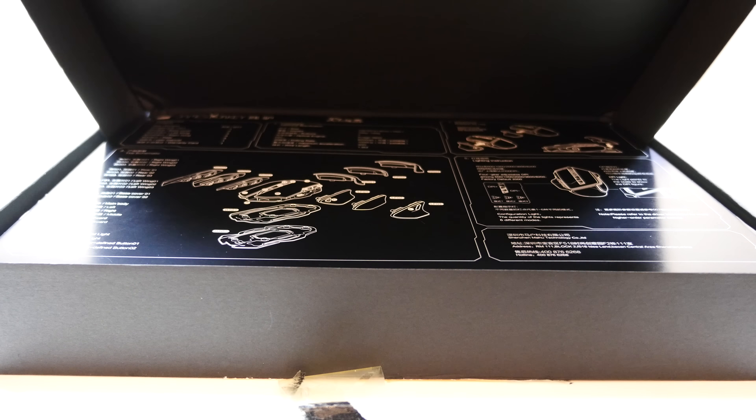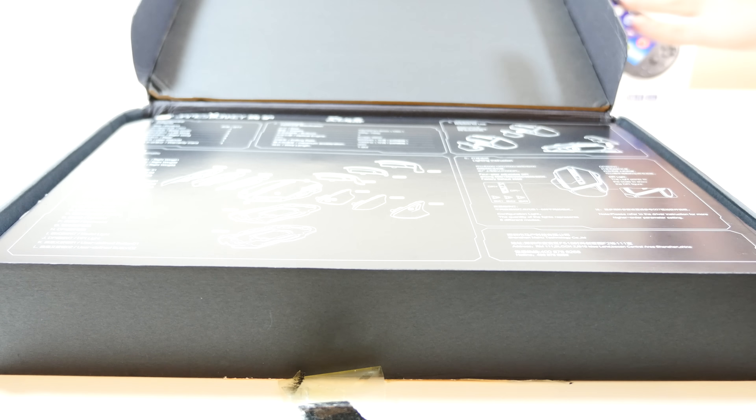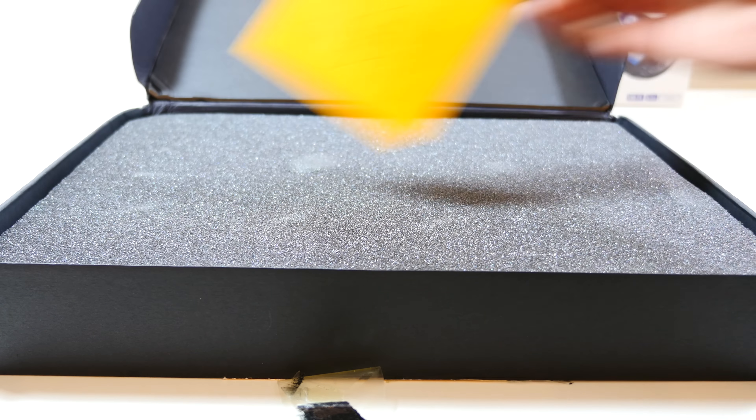Welcome guys to possibly the most sophisticated gaming mouse to have ever walked the planet. When I was opening this box I had no idea what to expect, but I'm telling you, someone should have filmed my reaction — I was literally jaw-dropped.